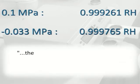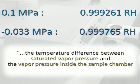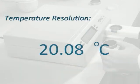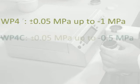At these high water potentials, the temperature difference between saturated vapor pressure and the vapor pressure inside the sample chamber becomes vanishingly small. The WP4C can now resolve temperature differences to a thousandth of a degree — an impressive boost in resolution. The old WP4 delivered excellent accuracy up to minus 1 MPa; the WP4C is able to deliver that excellent accuracy to minus 0.5 MPa.